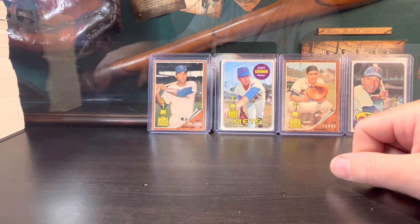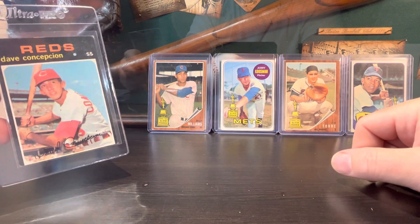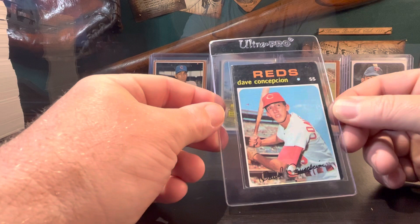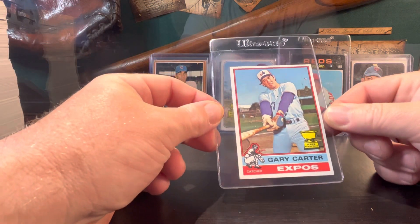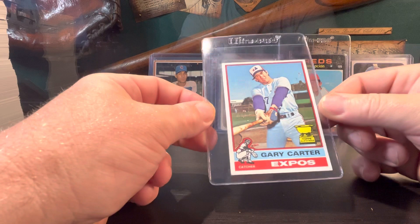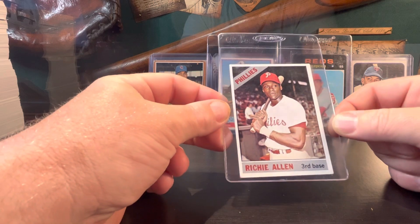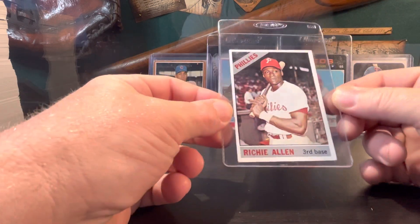I picked these up for five bucks a piece at the Plainfield card show in Indiana — I believe that was in May or maybe June. The Dave Concepcion rookie for five bucks — couldn't pass that up, it's in pretty good shape for a '71. My boy Gary Carter, his 1976 trophy cup card — five bucks, had to do that. There was a guy there with a vintage case where everything was five bucks. I also picked up Richie Allen, a 1966 Topps — really sharp, just a little off-centered. Five bucks, can't beat that.